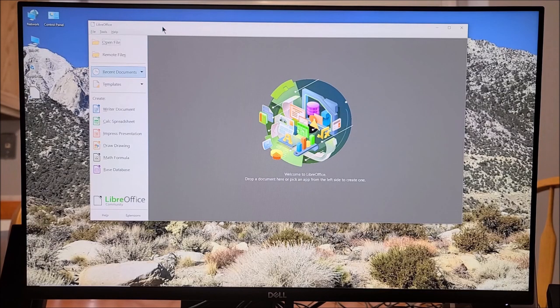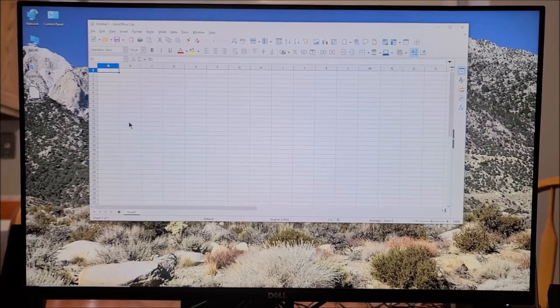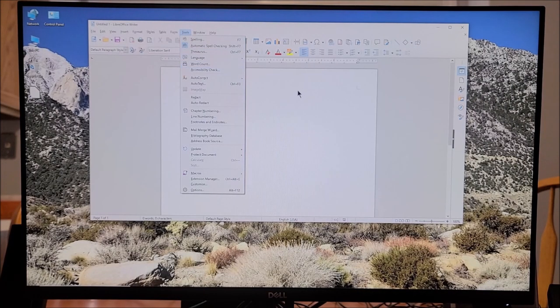This is LibreOffice, which is comparable to Microsoft Office and is freeware. It's got the usual apps: word document, spreadsheet, presentation, drawing, and database. Opening up the spreadsheet — it opened very quickly. The white background causes some flickering on the camera, but it's got spelling checker, thesaurus, and all the usual tools. It's a great free program, probably just as good as Microsoft Office.